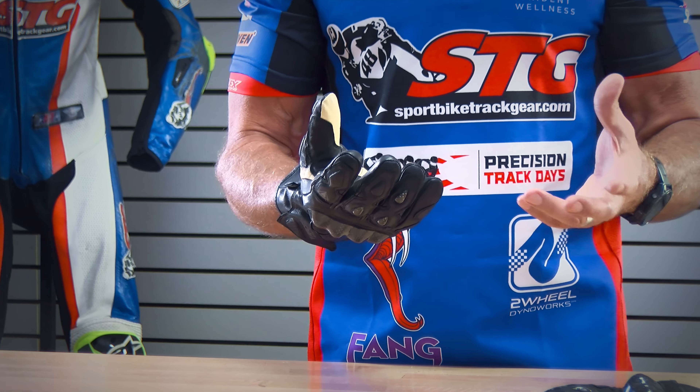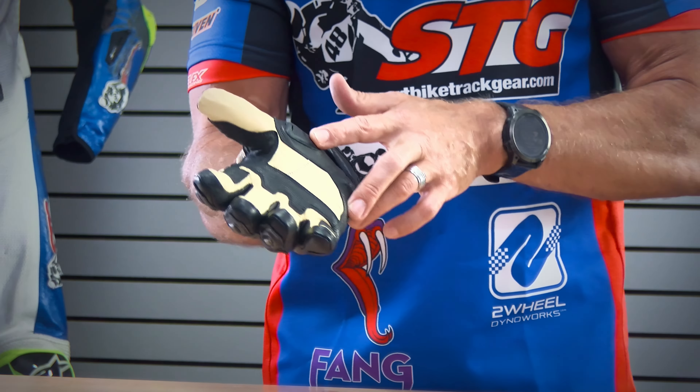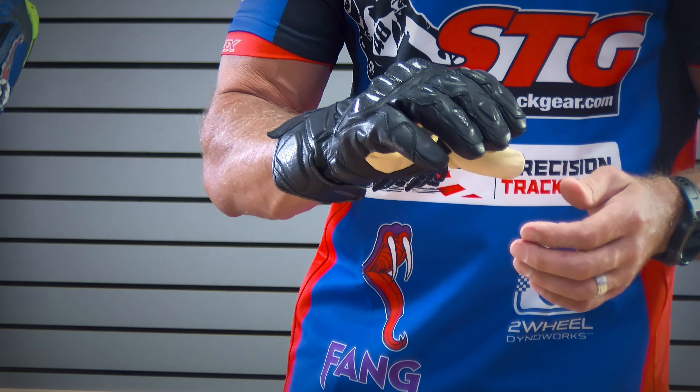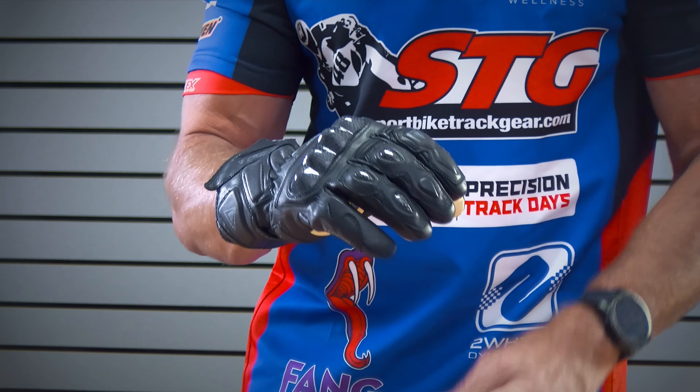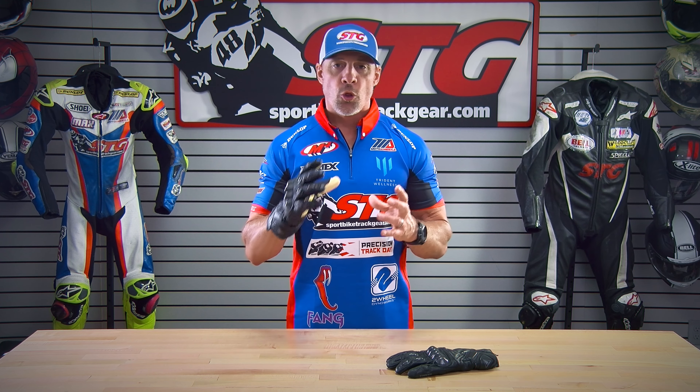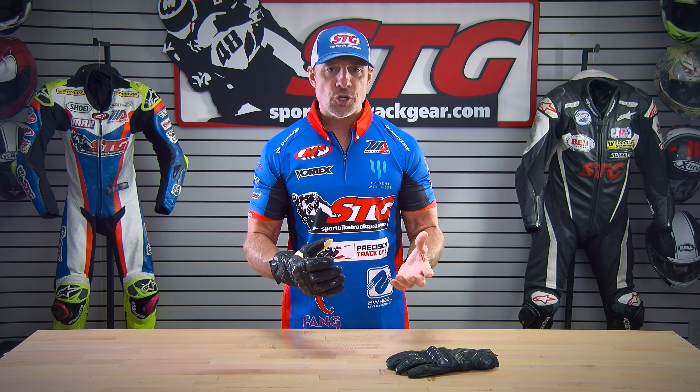Who is this glove right for? This glove features a kangaroo palm. It has a waterproof, windproof, breathable membrane. Palm sliders — carbon knuckle protectors, and little carbon knuckle protectors on the fingers as well. This glove is right for any rider that is looking to extend their riding season. The windproof, waterproof element blocks the wind when you're riding, and that's typically what makes your hands the coldest.